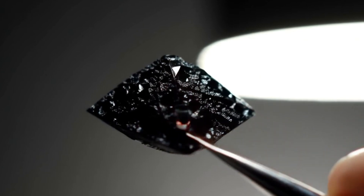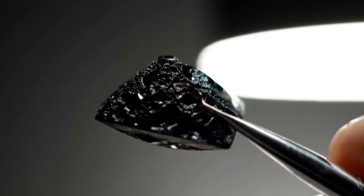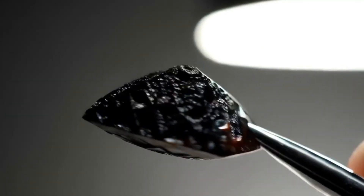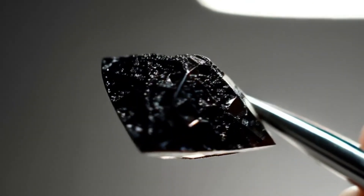Surface texture: Unlike clear diamonds that are smooth, carbonados can look rough, pitted, or porous. They may appear almost like charcoal or volcanic rock, but with a slight natural lustre.